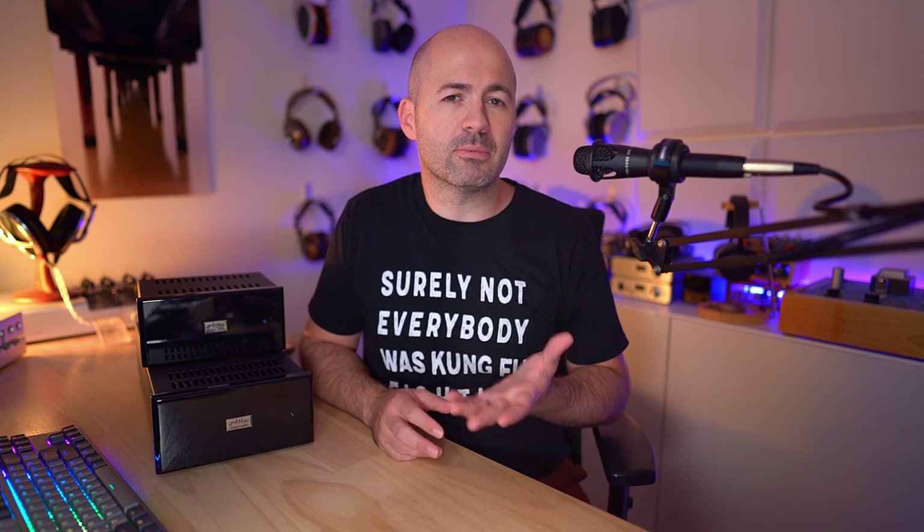This review has been made possible by a patron of the channel, Michael, so thank you Michael for lending me your Abbas for a couple of weeks.